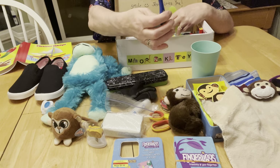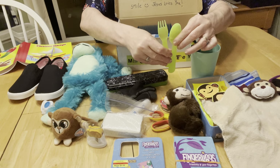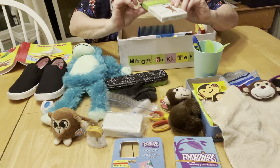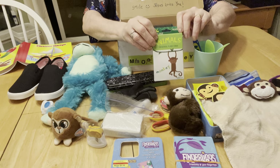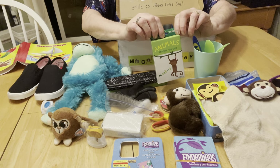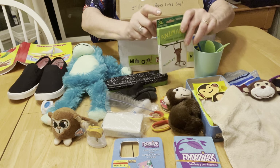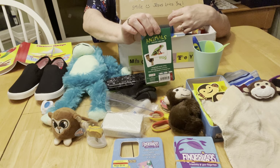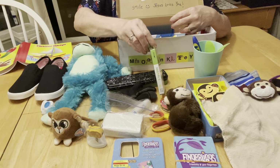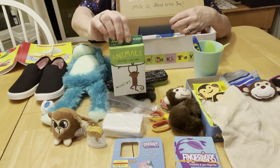He has a toothbrush with a cap, a fork and a spoon, and a set of animal flashcards for preschoolers. There's a monkey on the cover, so I thought that would be real cute to include in this box, but there are all kinds of animals on these cards so the little boy can learn his animals and even learn the English word for them.